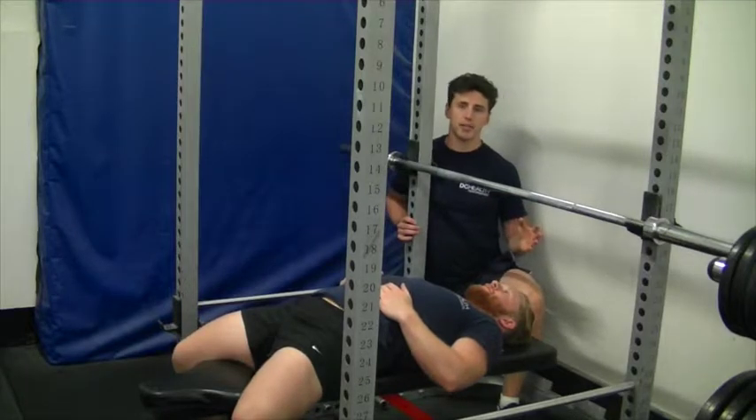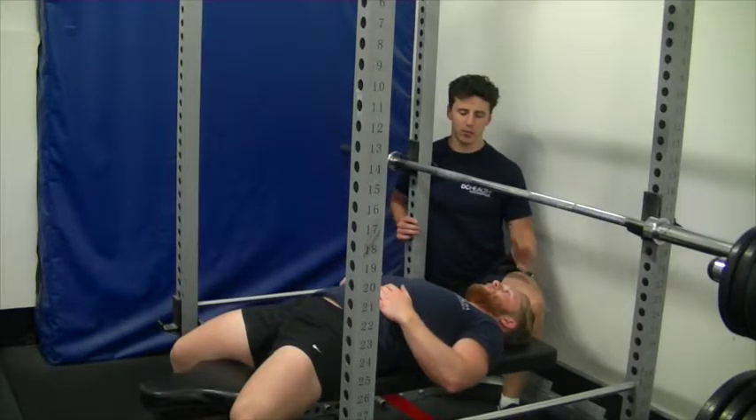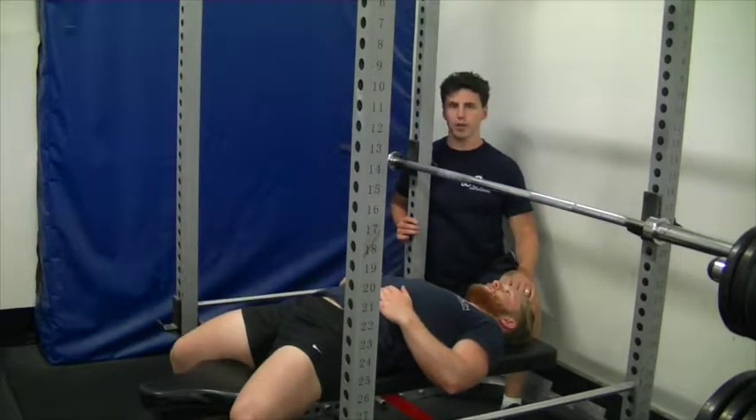The bench press is one of the best upper body exercises for packing mass on the pecs, the shoulders and the arms. However, the way that most people commonly do the exercise can lead to a lot of shoulder injuries and also a lack of progress. The way we're going to show you is the best way to both keep your shoulders safe and get strong and big quickly.